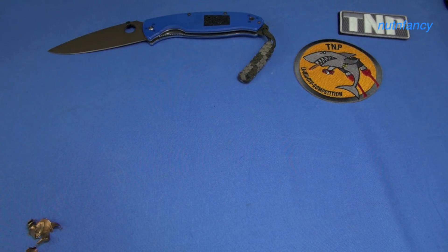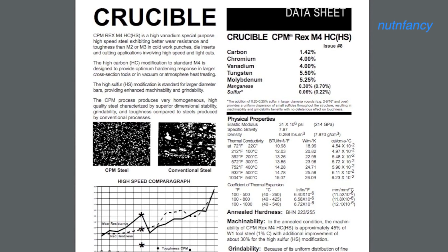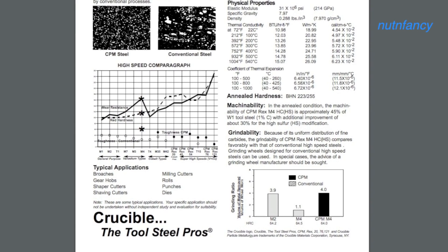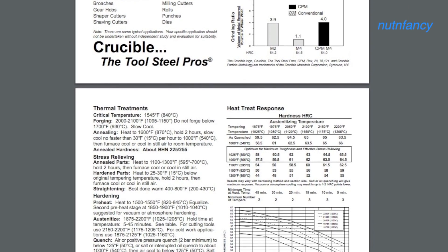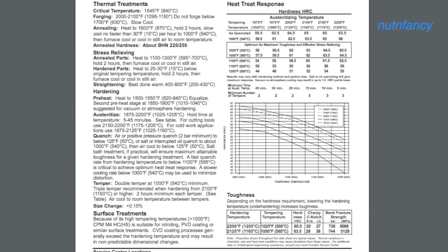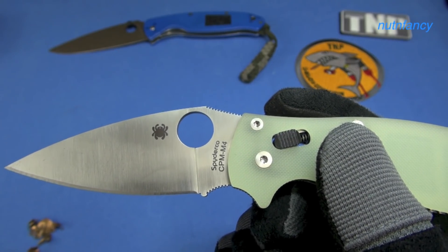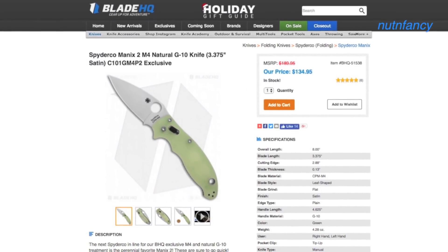I'm going to start off by reading from the Crucible data sheet on CPM M4. It applies to all the CPM steels. The CPM process produces very homogenous, high-quality steel characterized by superior dimensional stability, grindability, and toughness compared to steels produced by conventional processes. We can see their graphic here showing the homogenous nature of the carbide distribution in a CPM steel.